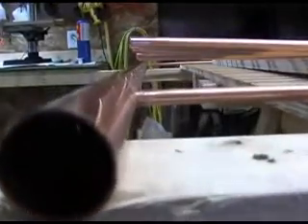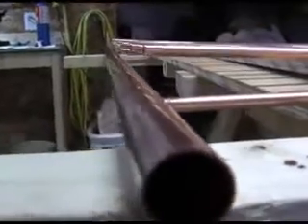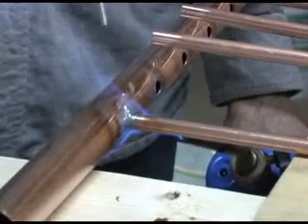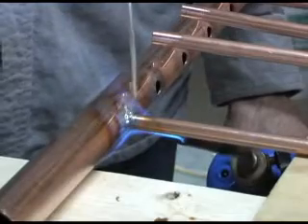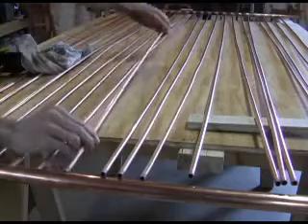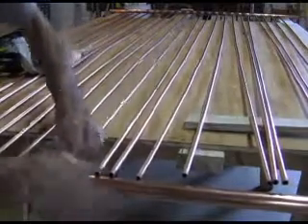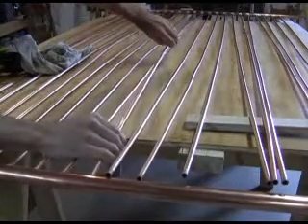Be sure the header is hot enough or you won't get a good solder joint. For the second header, begin by soldering the two outside tubes to the header first. After they've cooled, shove the rest of the pipes in place and then solder them.